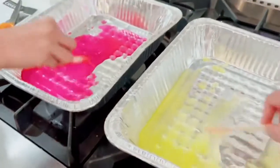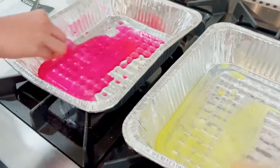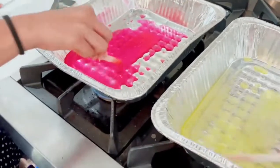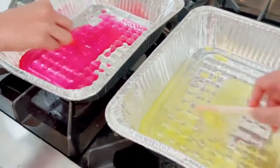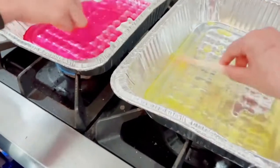Keep stirring until it dissolves. I'm going to stay back. Stirring the crystals until they have dissolved. Look how yellow it is.